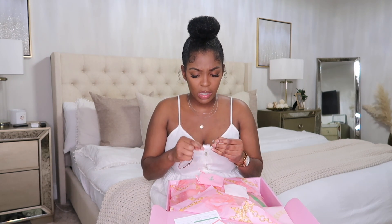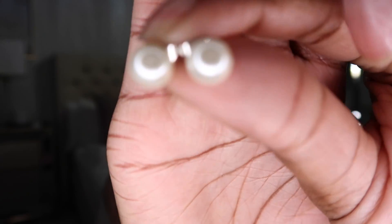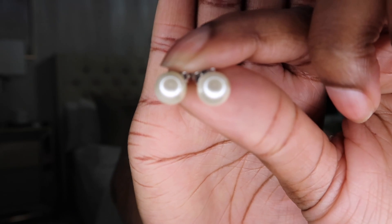So these are the earrings. I mean, these are cute — they're pearl earrings, nothing too spectacular about it. Something that I could wear — something that I can wear to church, or honestly to a funeral. I would wear pearls to a funeral.